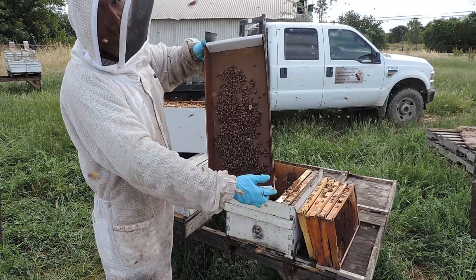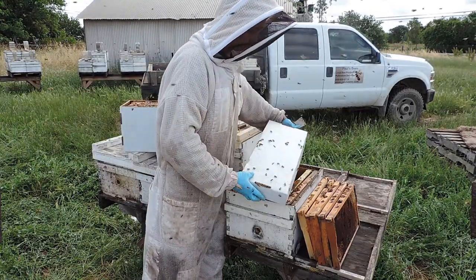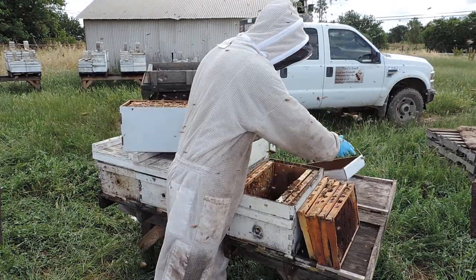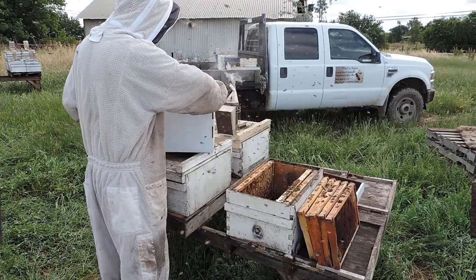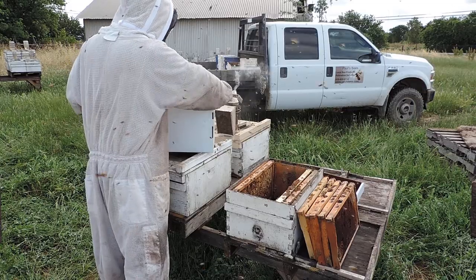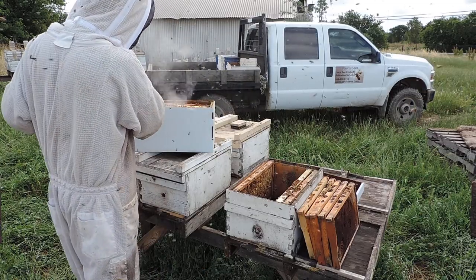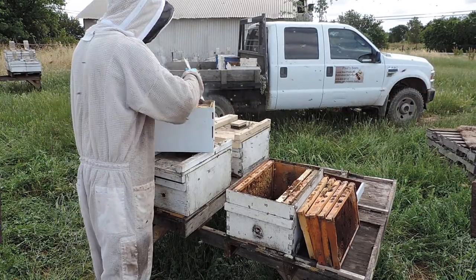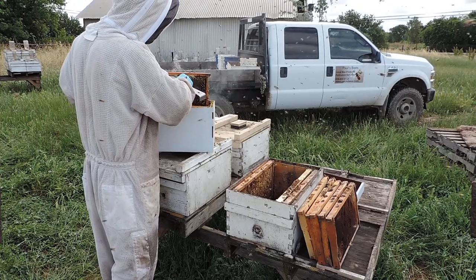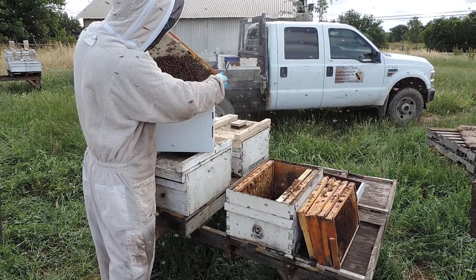You see a lot of bees here, so what you do is you just shake them off, and then you start taking out the frame. If you want you can use some smoke on top, and then one by one you can take out.